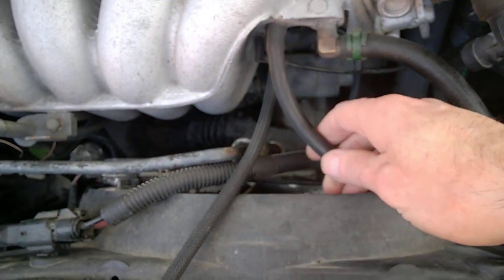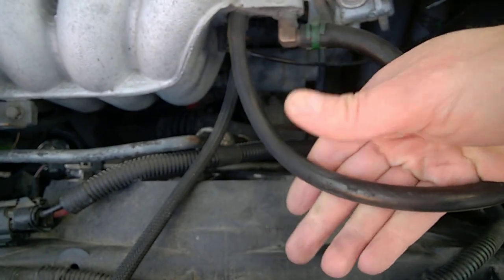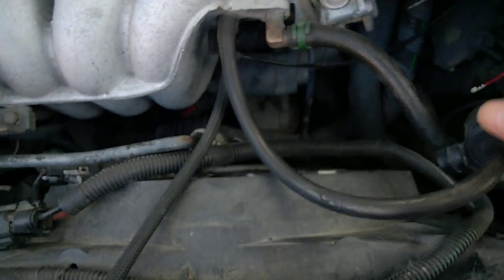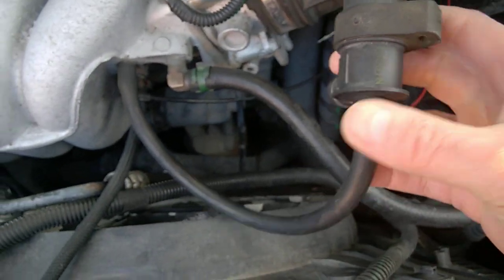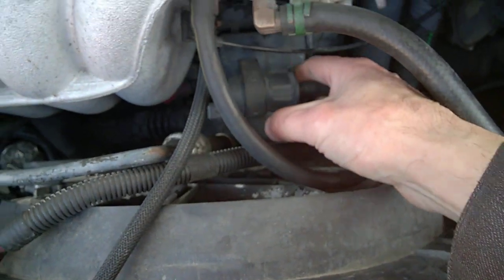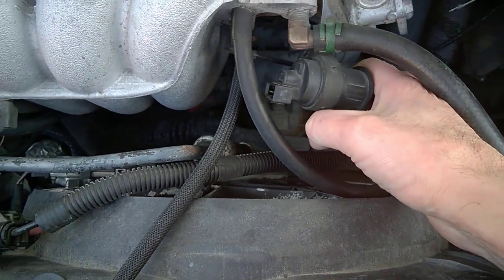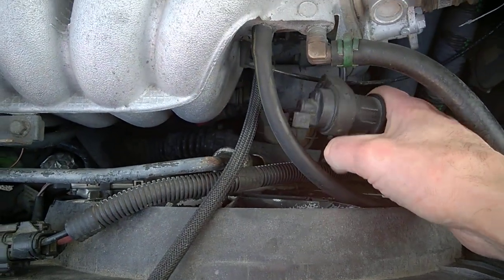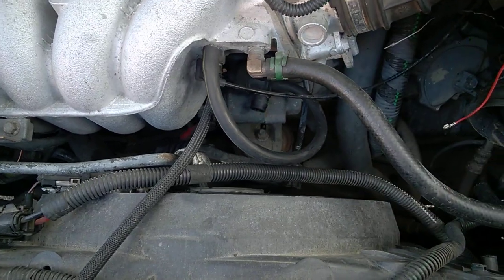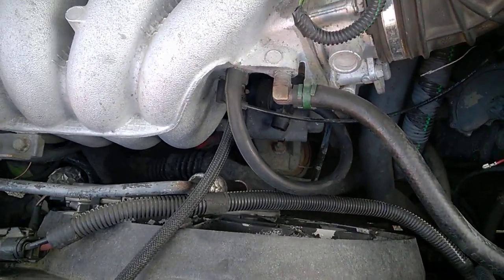By the way, this part gets really — and I mean really — dirty. I did clean mine, but when you put your hands on it you're going to see your hands go black, and that's actually a good way to identify it. I don't know how expensive it is, but I recommend you check it out, because it can cause lack of power and maybe evaporation codes.